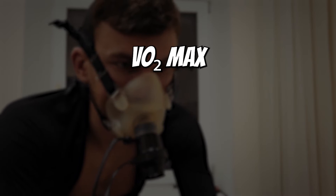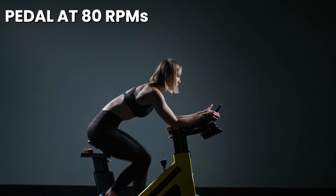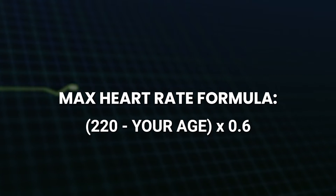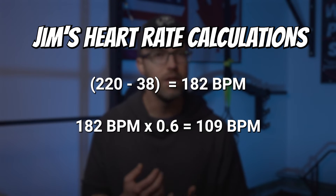VO2 max refers to the maximal amount of oxygen your body can take in and utilize while exercising. If you don't know your VO2 max, here's a workaround: pedal at 80 RPMs with enough resistance to elevate and sustain your heart rate at around 60% of its maximal rate. Use the formula on screen to find your estimated maximum heart rate, then multiply by 0.6. For example, at 38 years old, my estimated maximal heart rate is 182 beats per minute, and 60% of that puts me at 109 beats per minute — the rate I'd aim to sustain through the 20 minutes of pedaling.